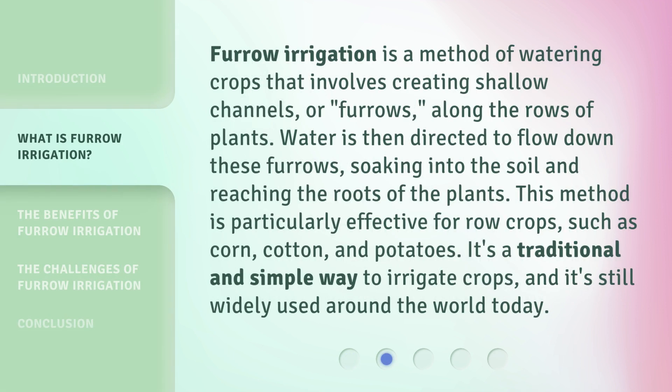Furrow irrigation is a method of watering crops that involves creating shallow channels, or furrows, along the rows of plants. Water is then directed to flow down these furrows, soaking into the soil and reaching the roots of the plants. This method is particularly effective for row crops, such as corn, cotton, and potatoes. It's a traditional and simple way to irrigate crops, and it's still widely used around the world today.